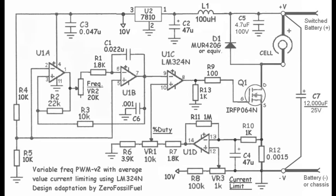Esta imagen y la siguiente es la ideal para fabricarse solo, porque están todos los detalles: diagrama, placa impresa, imagen de montaje de componentes, y esquema de conexión.